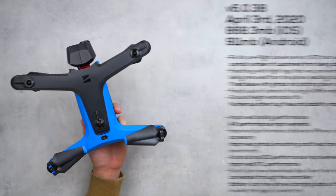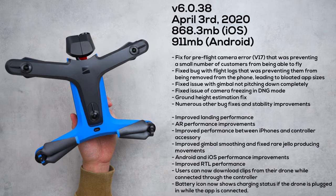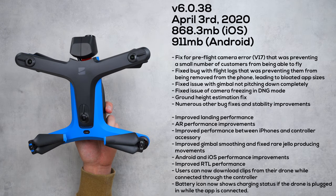What's going on guys, Billy here, and the other day we got a firmware update for the Skydio 2 that included a pretty extensive list of changes. This version is 6.0.38 and it was pushed out by Skydio on April 3rd, 2020.